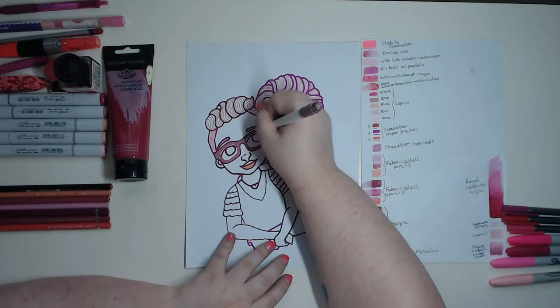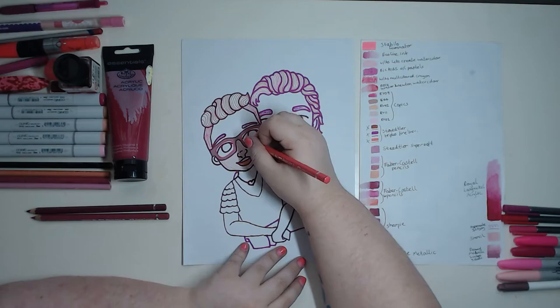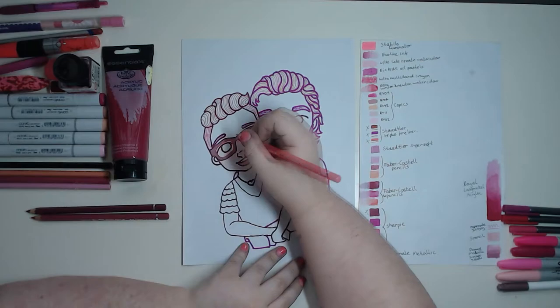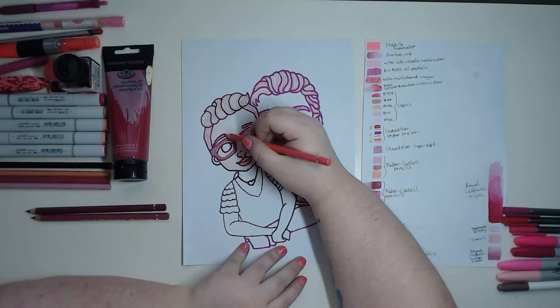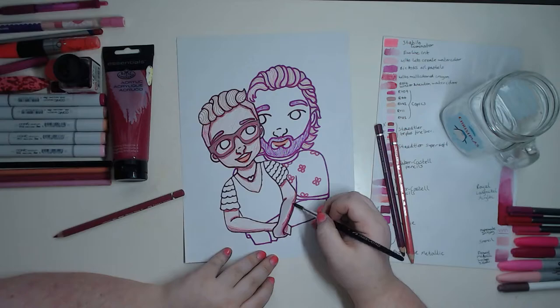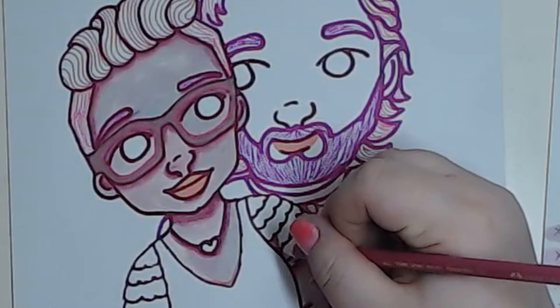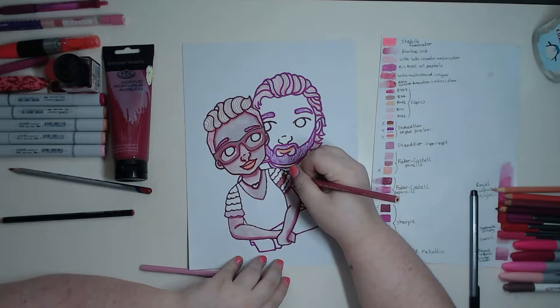For the skin I knew it had to be paler than the rest of the drawing because me and my boyfriend are both Caucasian, and I wanted the punchy colour to come from the accessories. I had either the Faber Castell watercolour pencils or my Copics. I went with the watercolour pencils because they create more of an artistic texture, whereas Copics are smoother — and as I'm the artist it made more sense for me to have the artistic strokes on my skin. The lips are magically coloured in because I accidentally cut that footage, but I used a pen and pencil for them. I don't love coloured pencils but they can be very useful in small situations.